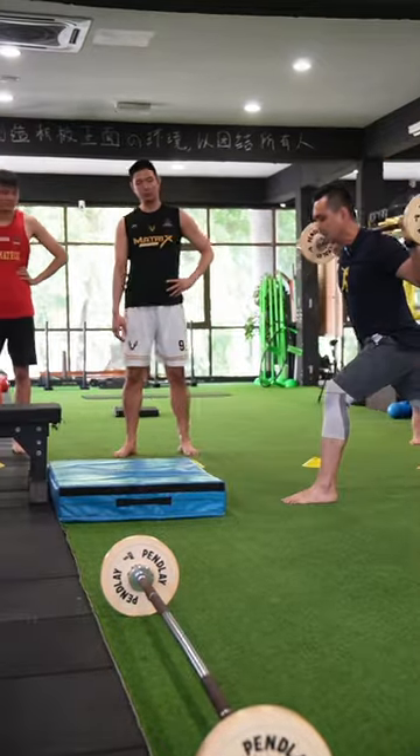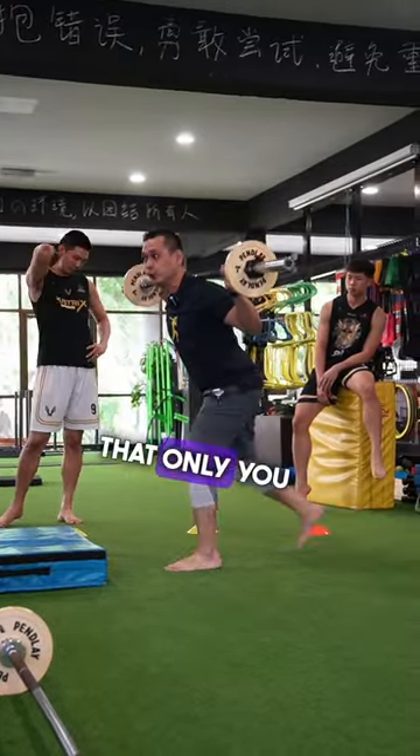Everyone start on the ground. Go down — cannot. Lift it up — still cannot. Only then do you go to the box.